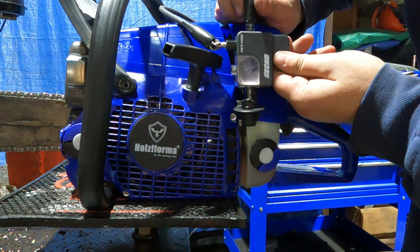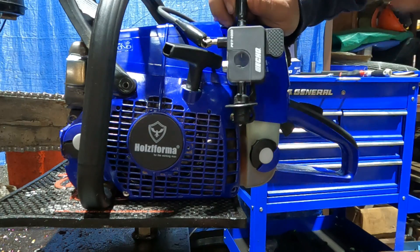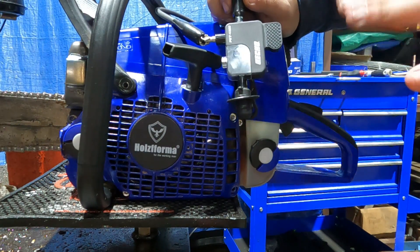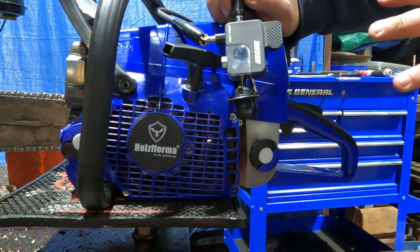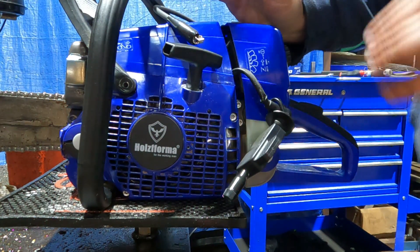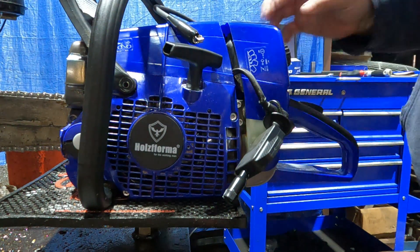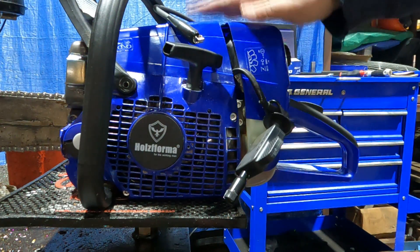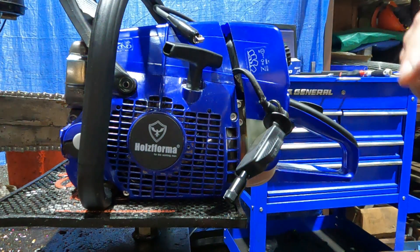We're just barely getting over to the six-millimeter line, which is not a good sign for me and the other people wanting to run methanol and nitro in these. As we know from the funny cars, nitro needs all the spark and methanol needs all the spark you can get to light it up. So we might have some work to do there — I just wanted to show this little tidbit.